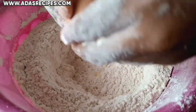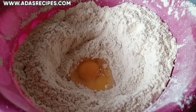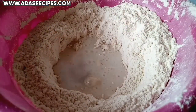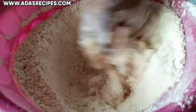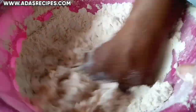You are going to do this for about 8 minutes. Then add 1 medium egg, and add coconut milk — this is 1 cup of coconut milk. Add the coconut milk a little at a time and mix at each addition.